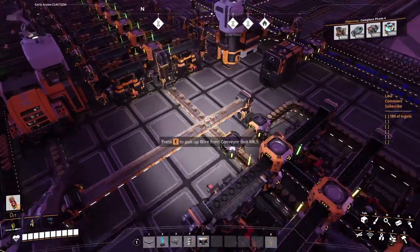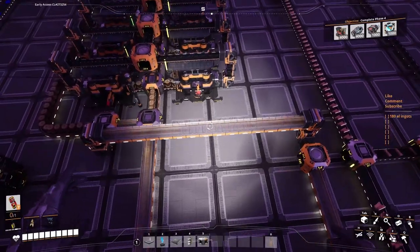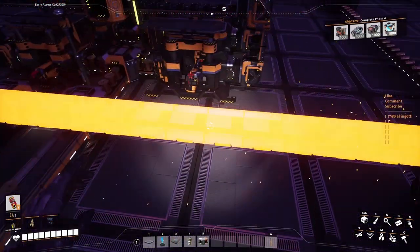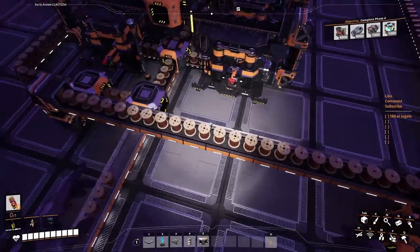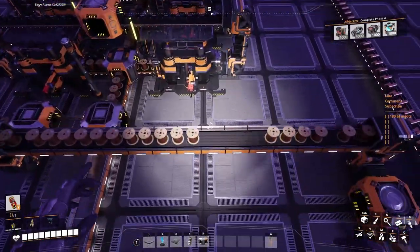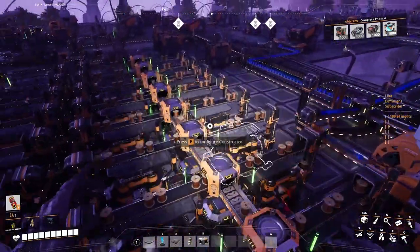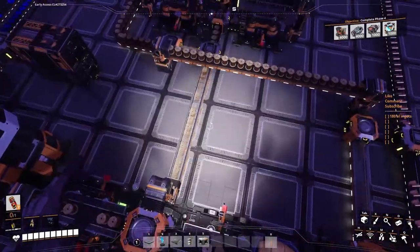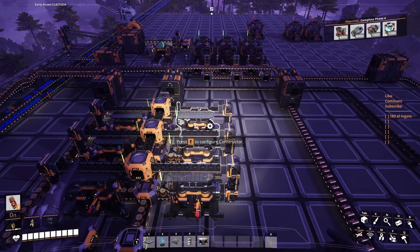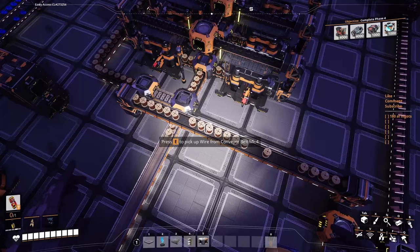From this production line — those are Mark 5 belts by the way — we are sinking a bunch of wire in there. We're sinking a Mark 4 almost-full belt. It's balanced because we're not making the cables; we're only consuming 18 cables out of all this. So all of it is getting synced — it's a shame but it is what it is.